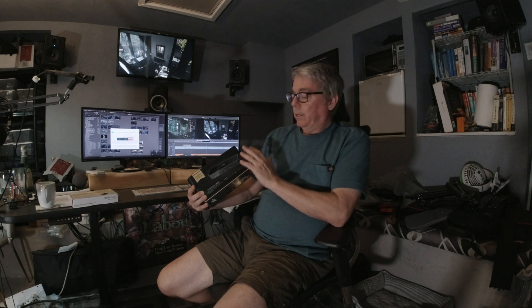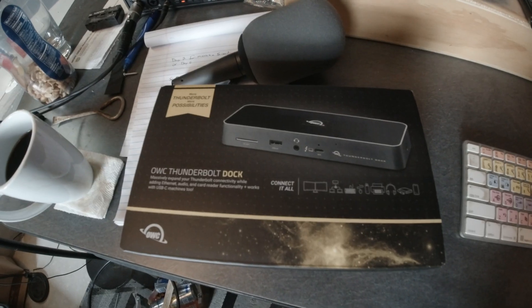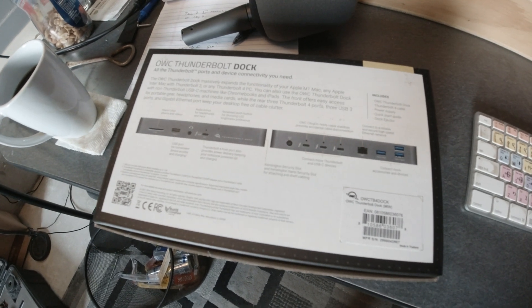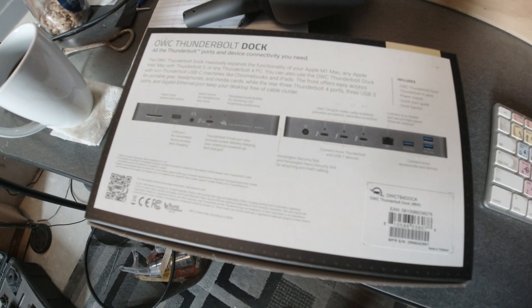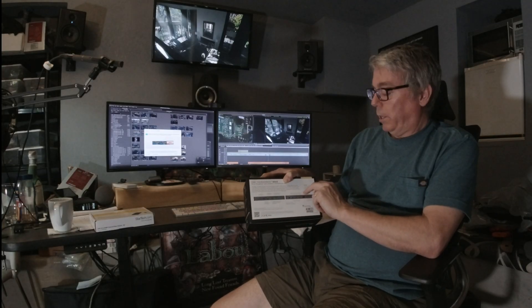But the OWC device is working perfectly. I've had it for about three weeks, it has not gotten hardly above room temperature, and it just works — it's as solid as a rock. It has three Thunderbolt 4 pass-throughs, three USB 3 ports, and it also has an Ethernet port, which I needed.